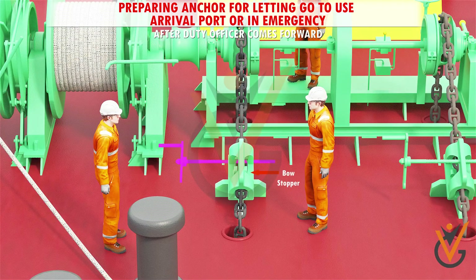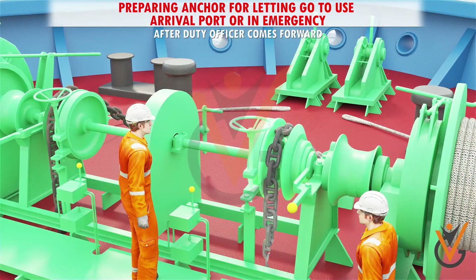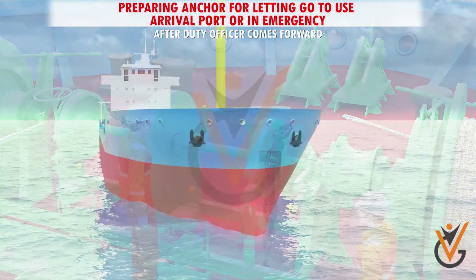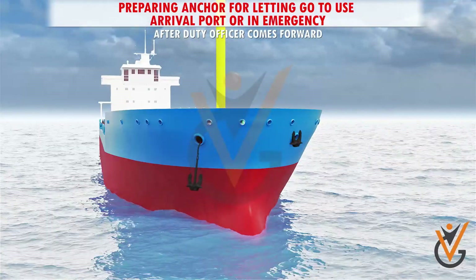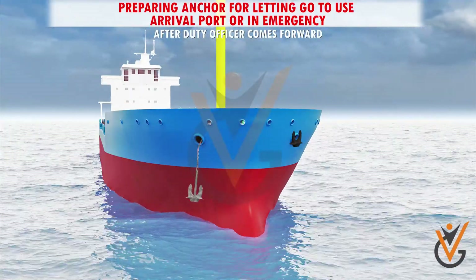After duty officer comes forward: 1) Unship bow stopper. 2) Engage gear. 3) Open brake when instructed.